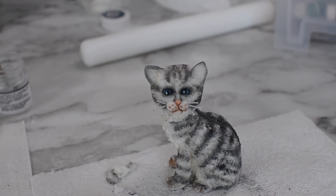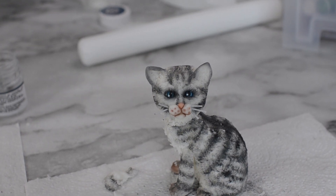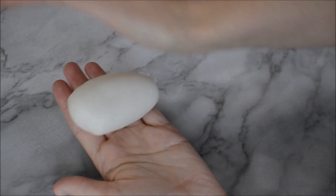Hey Happy Bees! Today we're going to have a go at creating a realistic cat cake topper. Animals are so hard to get right so let's jump straight in.